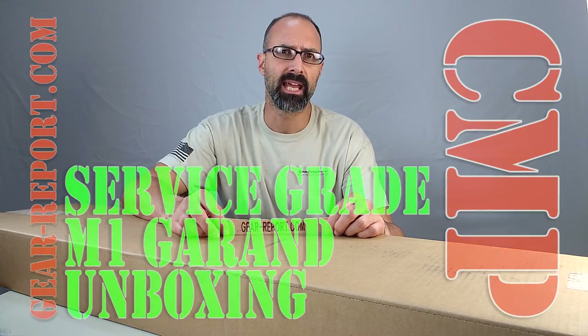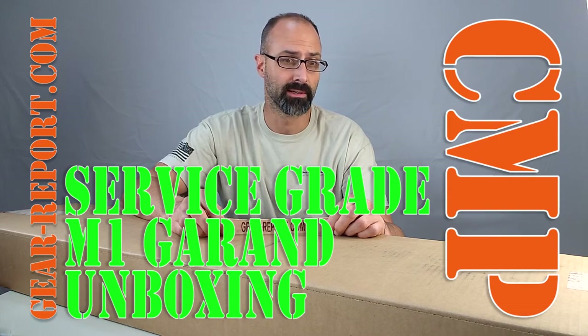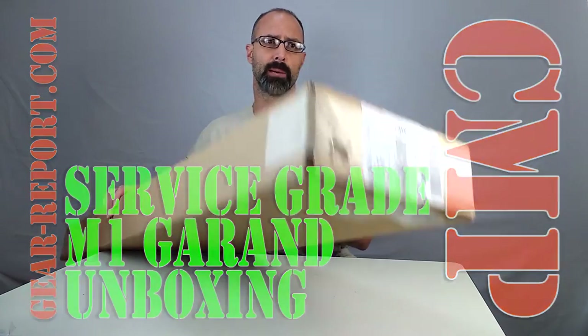Hey GearHeads, Jeff from GearReport and we've got another unboxing for you. A couple days ago we did one with a CMP field grade M1 Garand, and this time we've got also from the CMP — the Civilian Marksmanship Program — a service grade M1 Garand. The box is still sealed up.